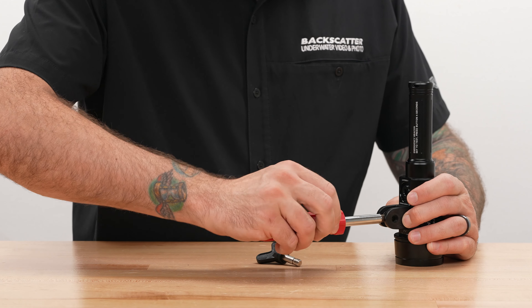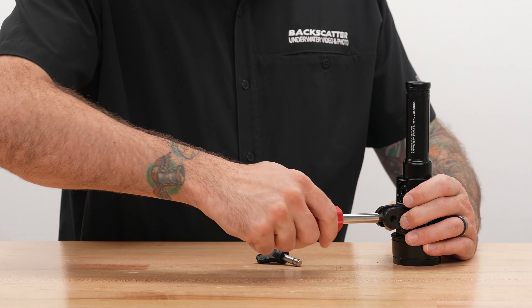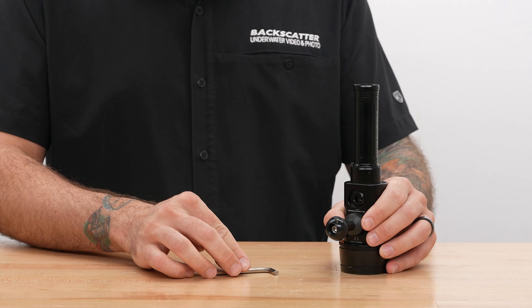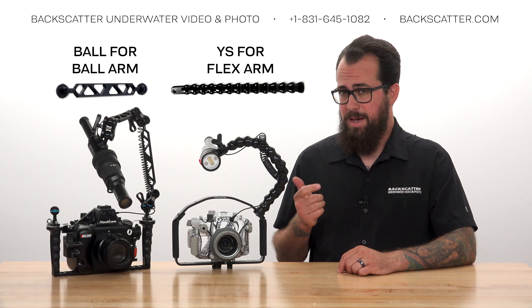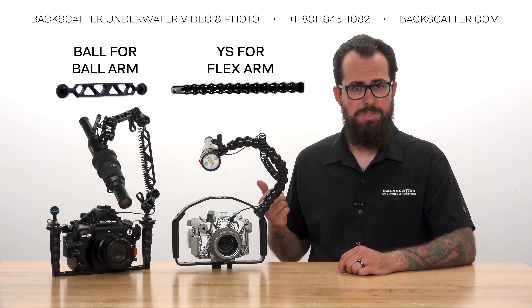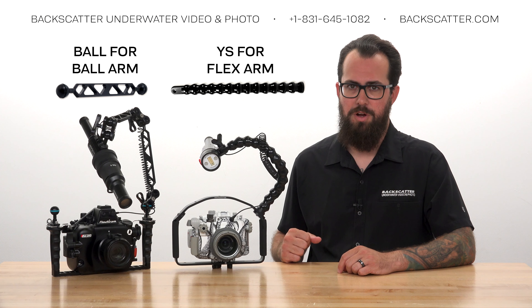The YS mount attaches with a flathead screwdriver — not included. The ball mount attaches with the included hex wrench. Use the YS mount when you're connecting the strobe to a flexible control arm, and use the ball mount when connecting to ball arms.